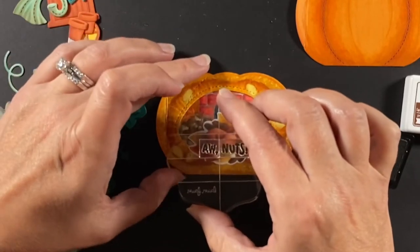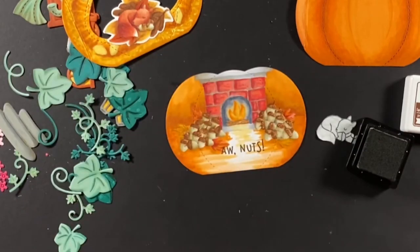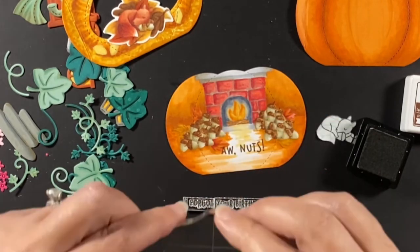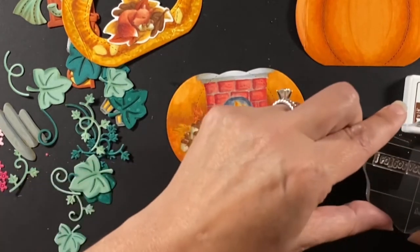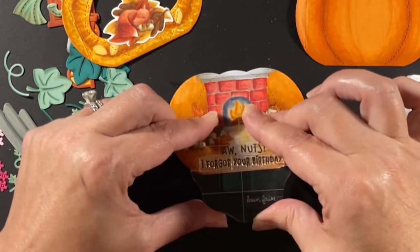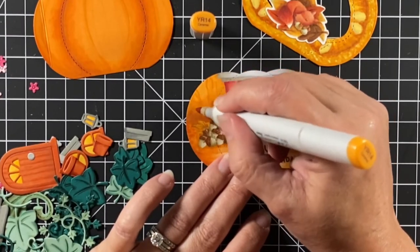It says 'Aw Nuts' and I'm figuring out where to stamp that on the back. I'm stamping it with Lawn Fawn's walnut ink and this sentiment comes from the Let's Go Nuts stamp set. The second part says 'I forgot your birthday' and that will be hidden by the squirrel until the page is turned. I'm adding a few more fibrous strands to the back of the pumpkin.